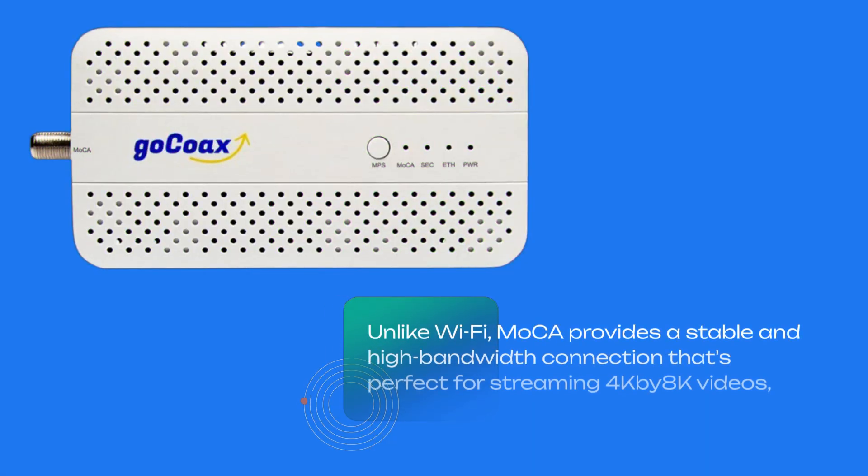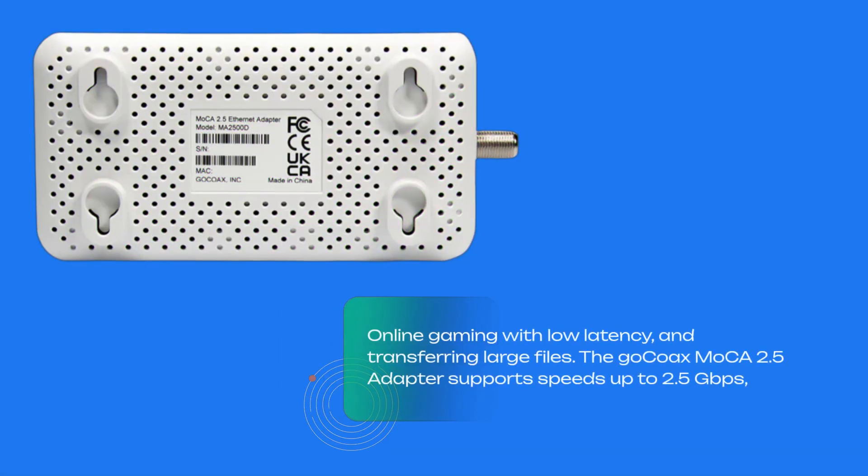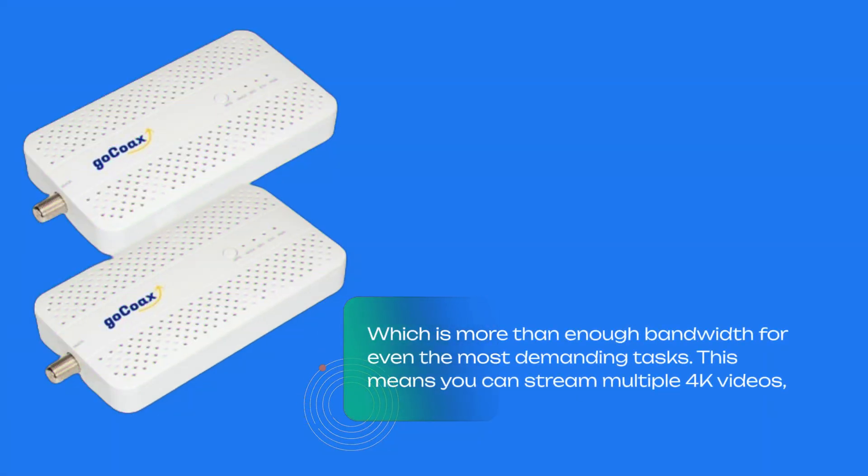Unlike Wi-Fi, MoCA provides a stable and high-bandwidth connection that's perfect for streaming 4K and 8K videos, online gaming with low latency, and transferring large files. The GoCoax MoCA 2.5 adapter supports speeds up to 2.5 gigabits per second, which is more than enough bandwidth for even the most demanding tasks.